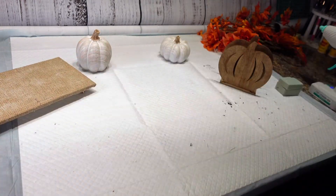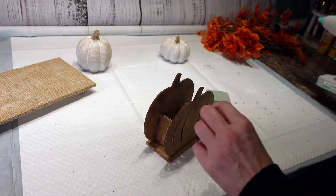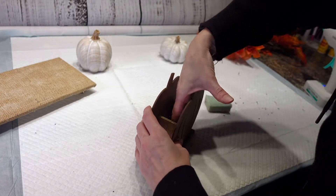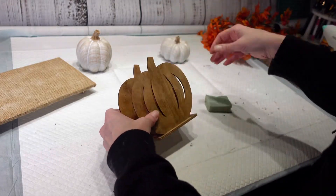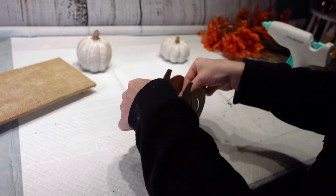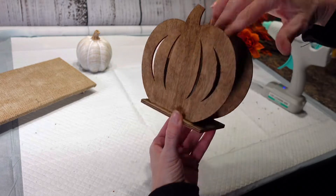I cut out two little pieces of floral foam and that is going to get stuck into my pumpkin here. I'm just going to stick a little hot glue down in there and then stick my floral foam right in the bottom. That one's not going to be quite thick enough so I'm going to stick a second one in there — I had it pre-cut so it's all ready to go, and that's going to get stuck down in there.